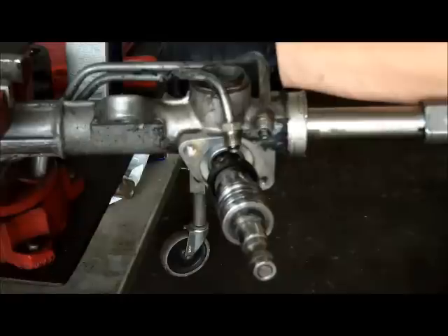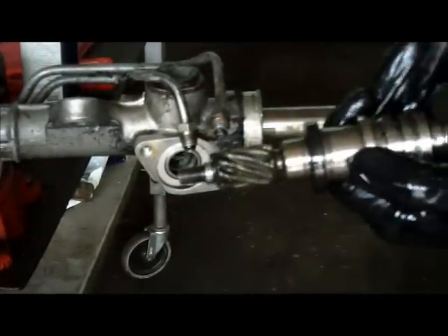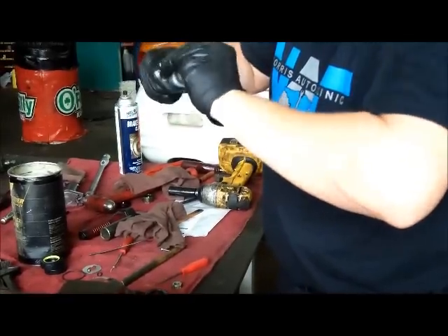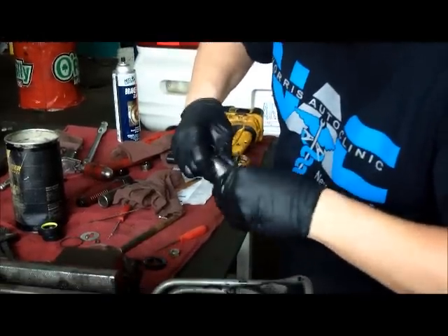Lightly tap the worm gear out. With the new seals installed, we place the worm gear into the freezer for about 20 minutes. This causes the seals to contract for an easier install, reducing the chance of cutting one of these square cut seals. Also, we applied a small amount of trans-assembly lube to aid in the installation as well.